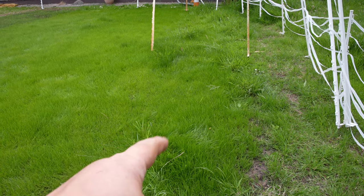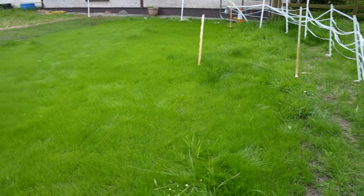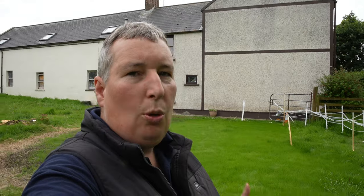Welcome back — here to do the first cut on the test patch. On our last video we put seaweed and iron onto this bit and it's visibly greener than the rest of it. So let's get the battery lawn mower out and give it its first cut.